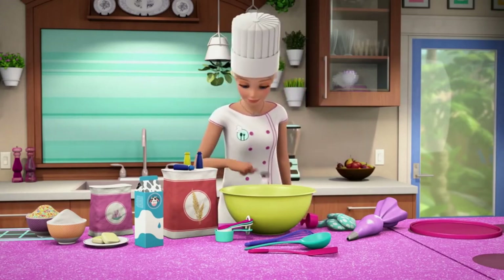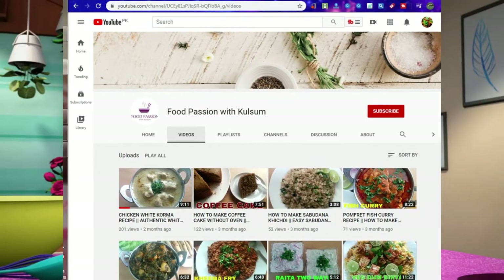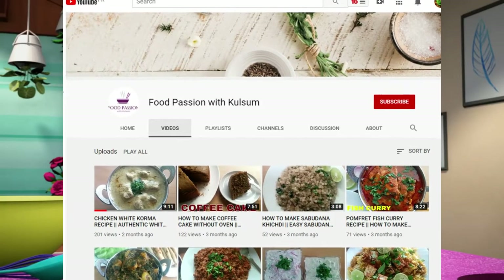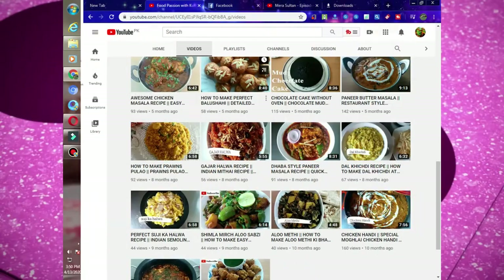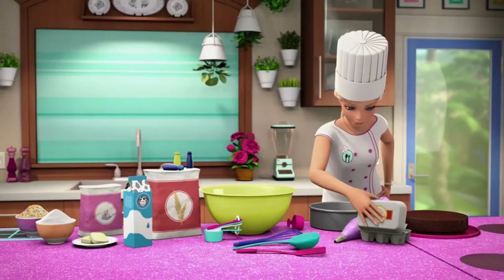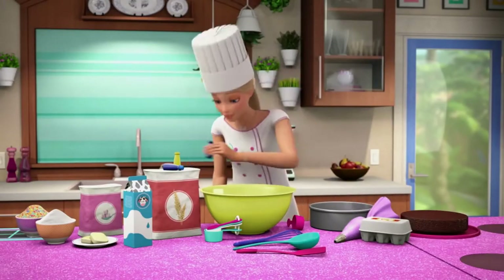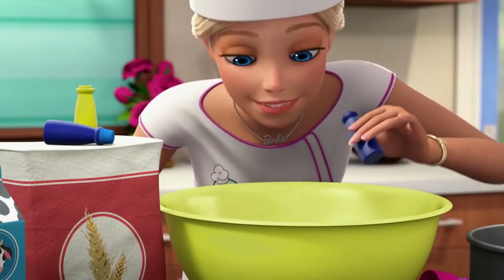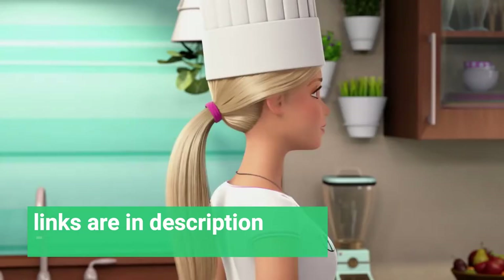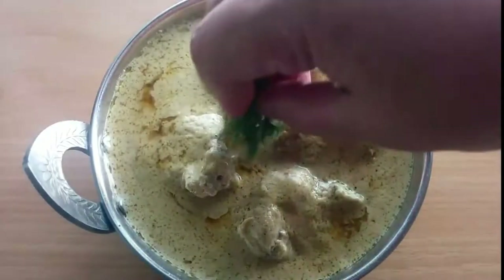Hello, Assalamualaikum friends! Today we review a white chicken korma recipe. I chose this recipe from Food Fashion. My YouTube channel creates amazing food recipes, so must subscribe — the channel link is in the description. Follow me on Facebook, Twitter, and Instagram. I also have a website where you can search every type of food recipe from around the world. I hope you enjoy my work!